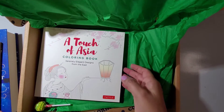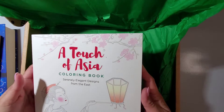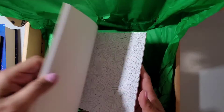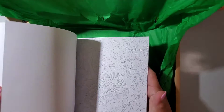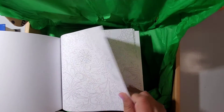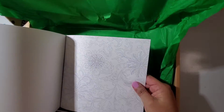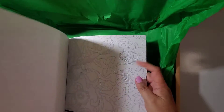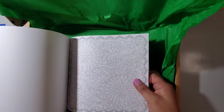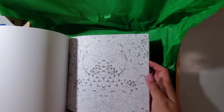The coloring book I received is a Touch of Asia coloring book — it says 'serenely elegant designs from the east.' Let's do a little flip-through here. Oh, these are beautiful! The paper quality is very good; it's on very thick paper. I don't know if you can use markers on it — I believe you can — I'm just going to have to test it out. Maybe I'll do a color-with-me so you can see how it reacts to either markers or colored pencils.